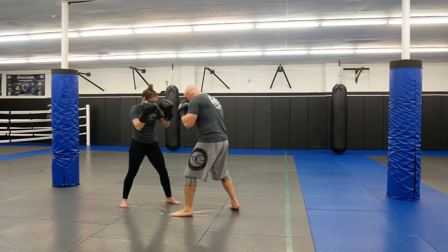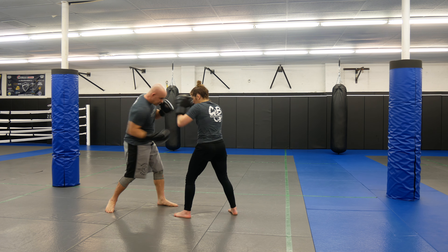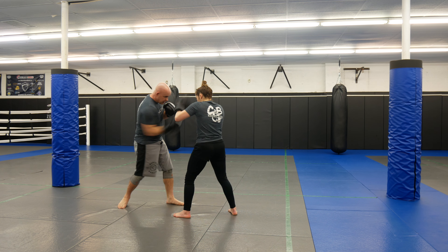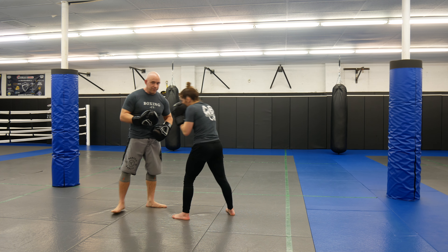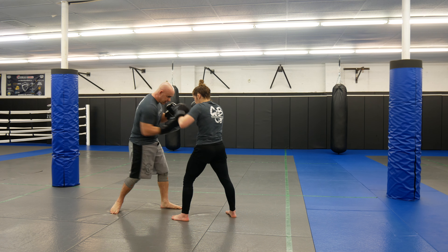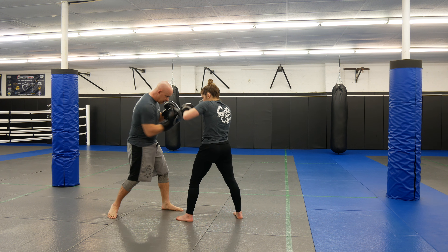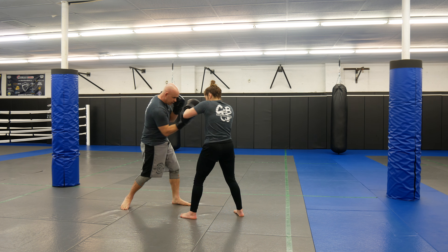So just the rear uppercut right now — you guys are going to practice for one round. She's going to throw, I'm going to catch. This is more inside fighting too. She throws, and I catch here. One round, just drilling — one person throws the rear uppercut, the other person is blocking. That's the front hand, and I'm going to catch here.